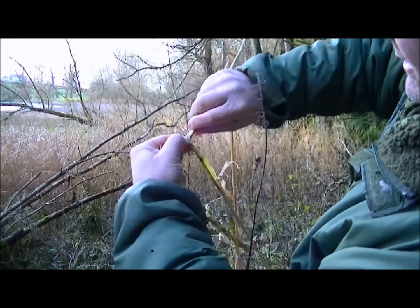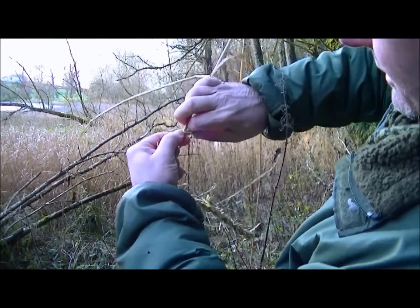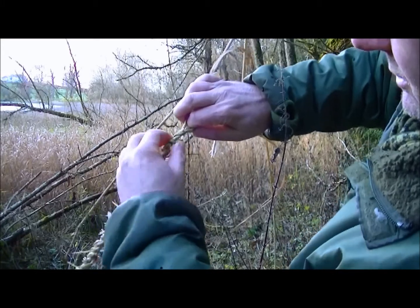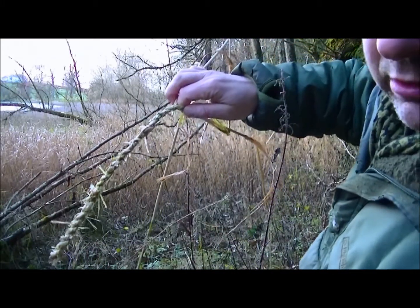I'm twisting, grabbing the bottom one, and twisting up. Grip here to stop unwinding, and twist your top one. Grab the bottom and twist. That's creating cordage, which we saw in the cattail video.